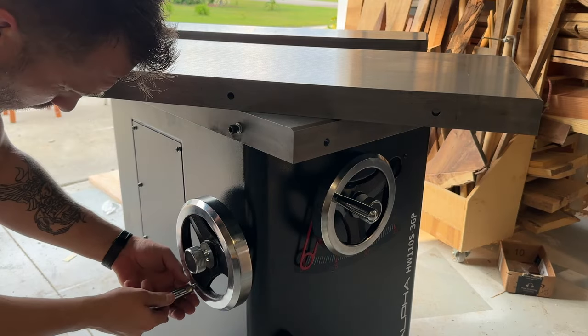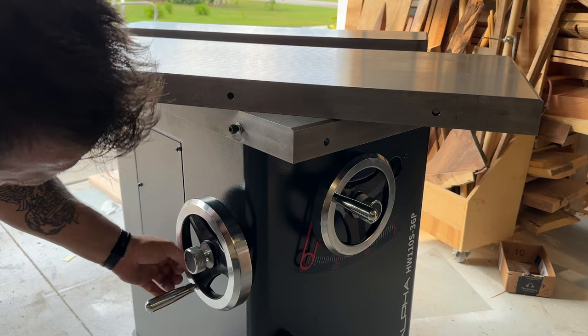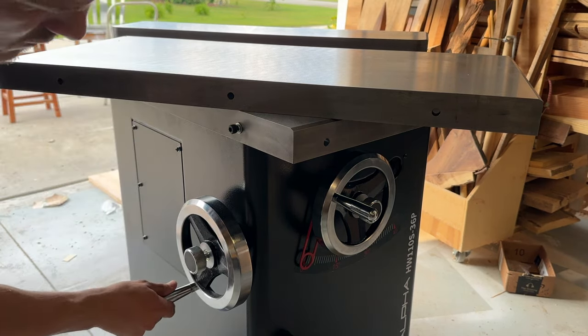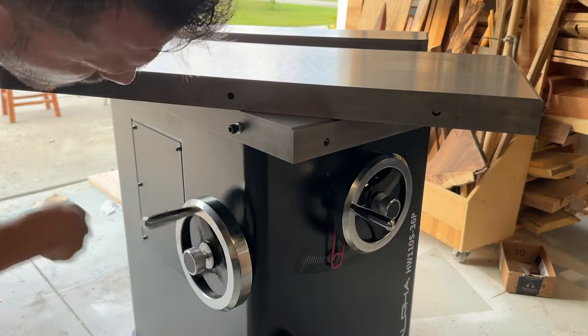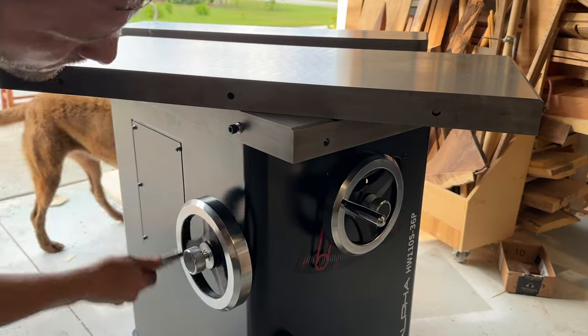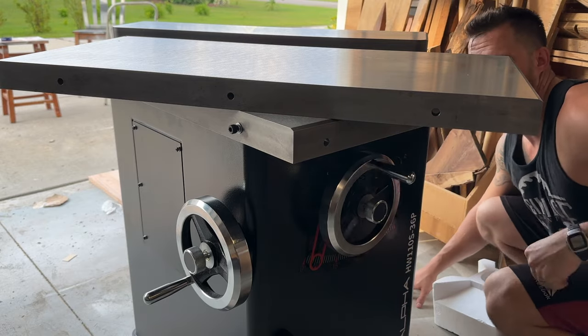One of the big issues I had with my dad's old table saw was the angle wheel. I would crank it over to 45 degrees, and each time I did it, I felt like I was going to snap off some internal component, because around 35 degrees and more it just got very difficult to turn. So I was excited and pleased to test out the high-quality Harvey wheels.